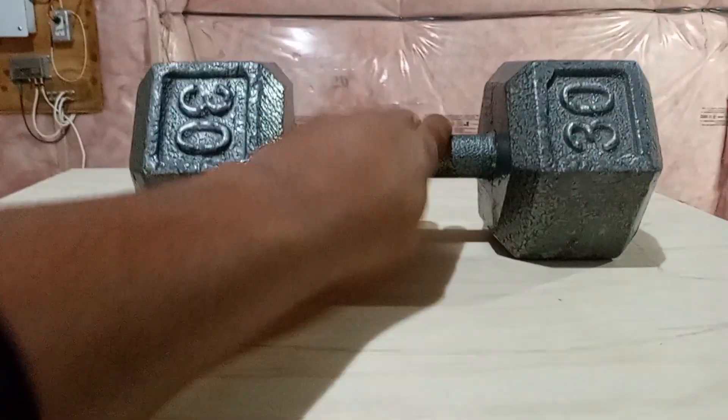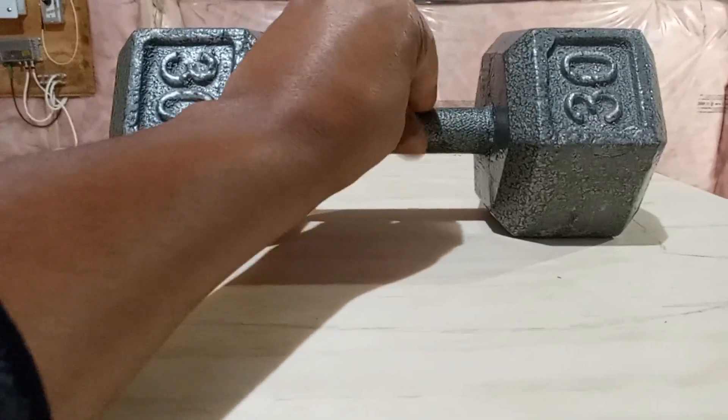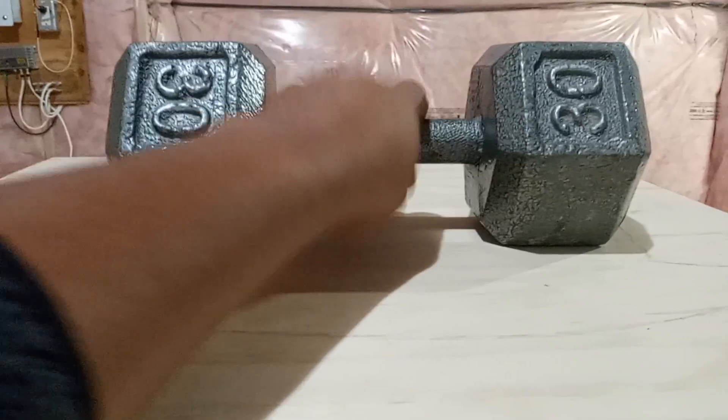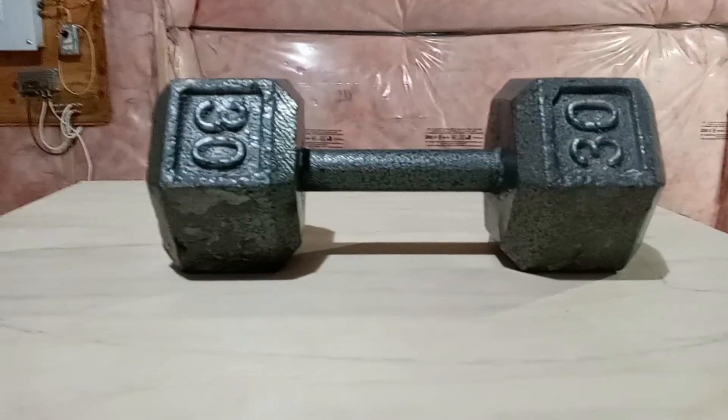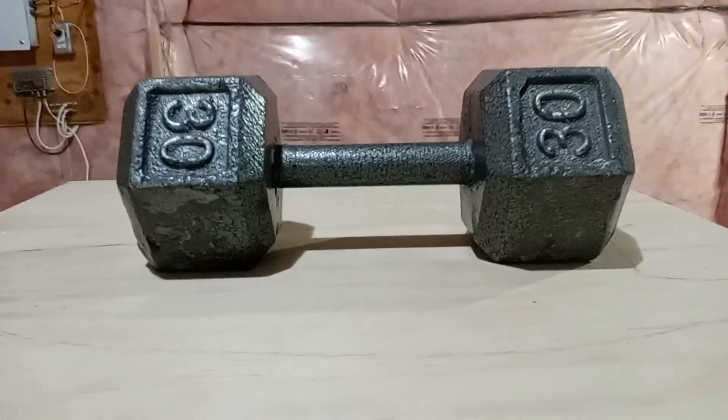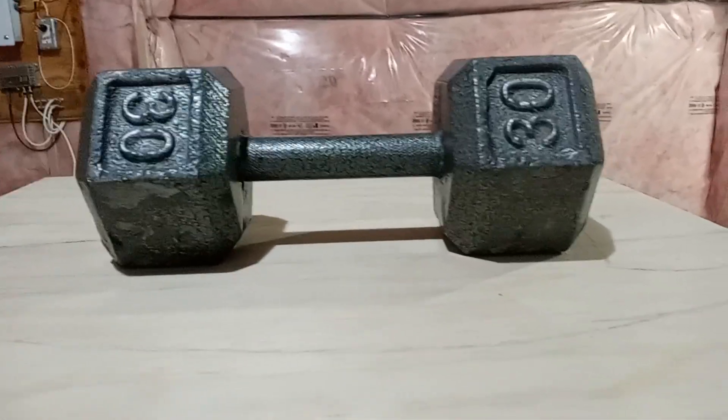As far as the grip is concerned, it's not rough on the arm or the fingers. It has a little groove into it, so it feels good in your hand. You don't feel like you're going to get blisters when you use it. So overall, I'm very pleased with this 30 pound cast iron dumbbell.